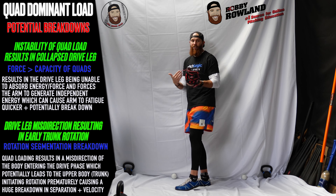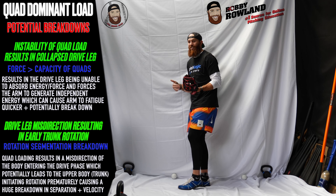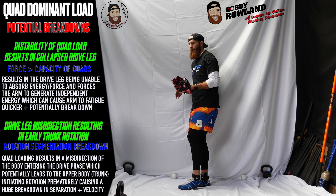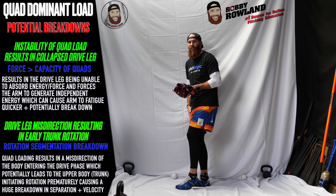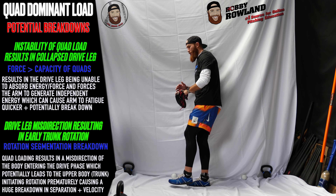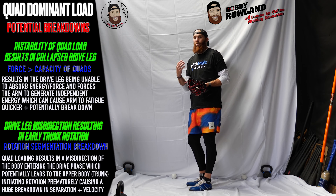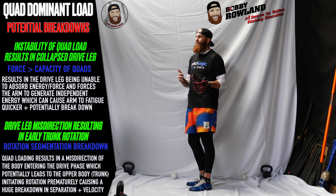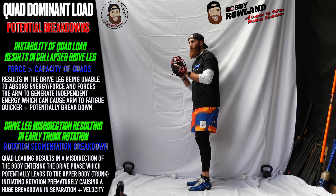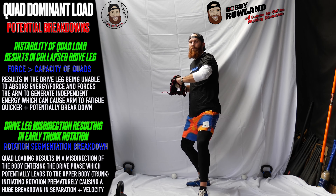Number two — this is the biggest one. Drive leg misdirection. With quad dominant load, that knee kind of takes us this way towards third base, or towards first base if you're a lefty. Our direction is typically a by-product of the way that you load your drive leg. Front side has to do with it a little bit as well. Due to this misdirection, it could result in potentially early trunk rotation.